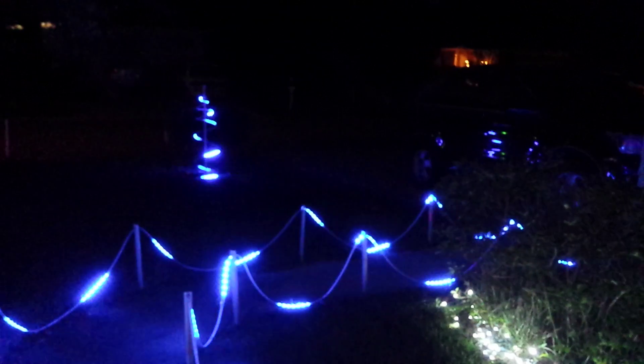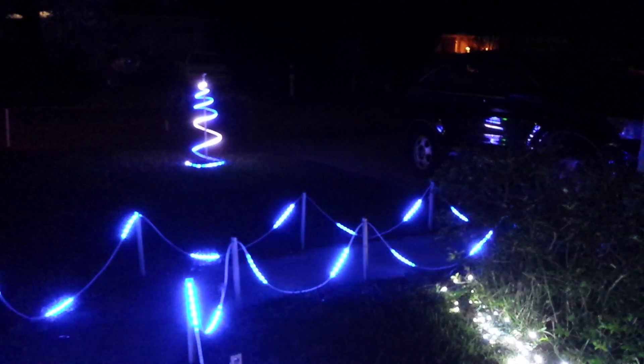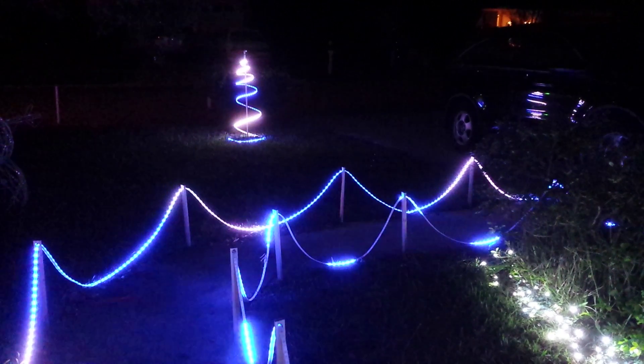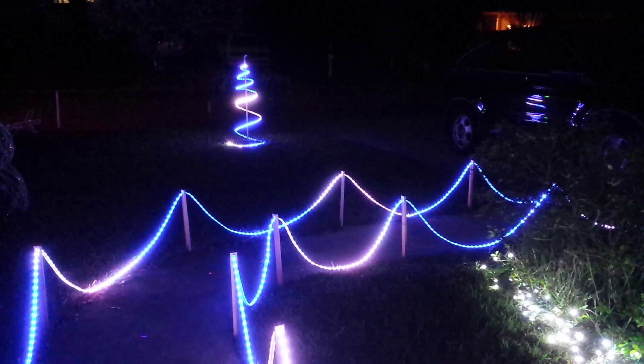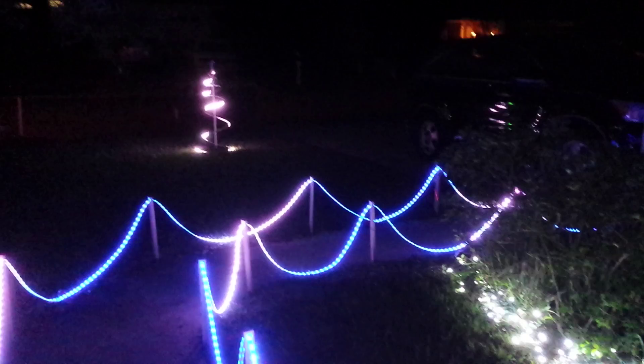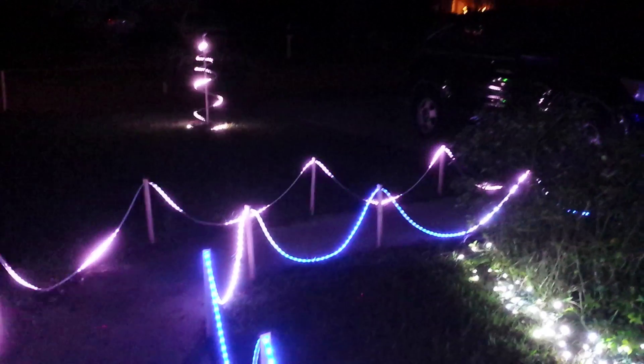And you can see my APA-102 spiral Christmas tree in the background. I wish I could keep them in sync, but that 8-amp power supply has considerably more capacitors in it, so it has a slight delay when starting up.